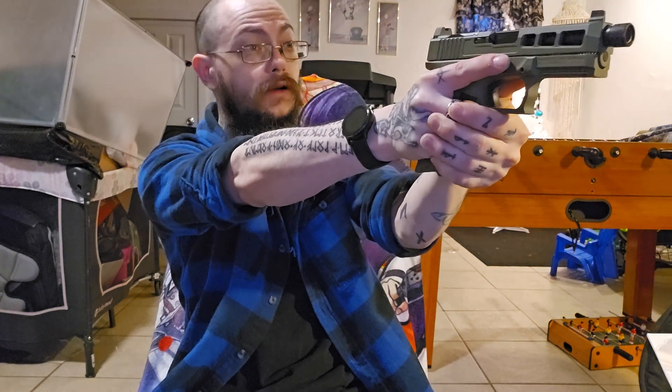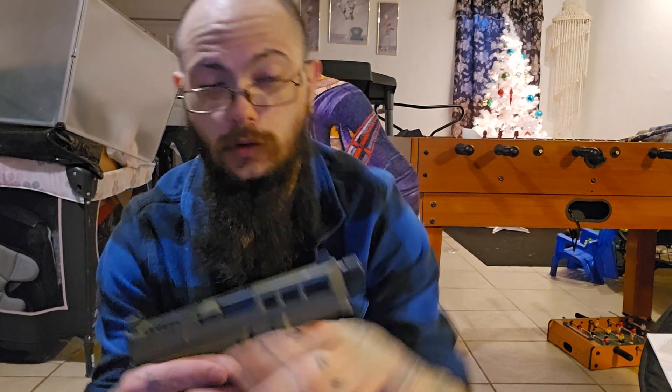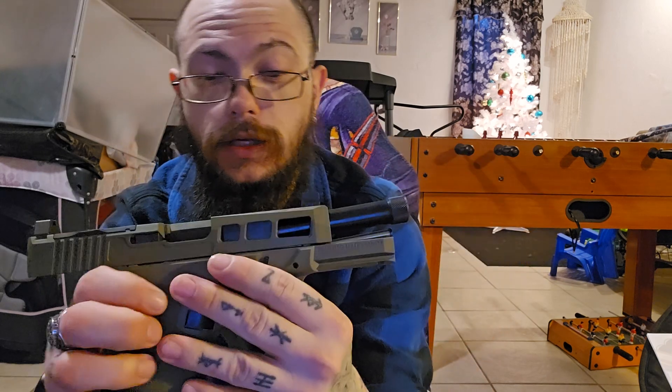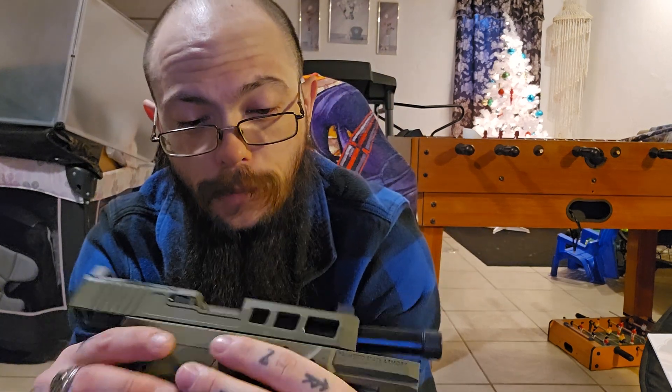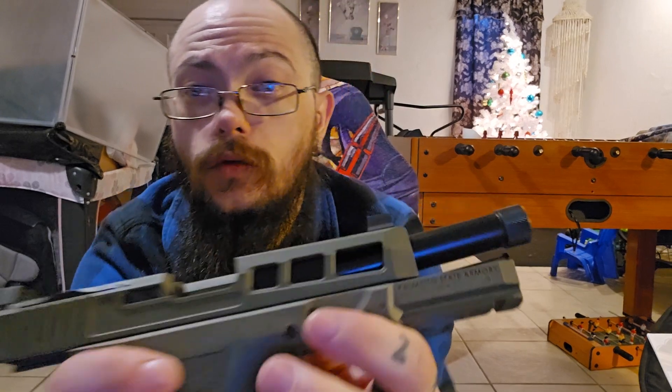It feels really comfortable in hand — finding the front sight post is not hard, I can aim at my black movie case and still see it clearly. The SW1 slide cuts in the front do more than just make it slightly lighter. I think they also help with gas removal, and that in turn should help with recoil management.